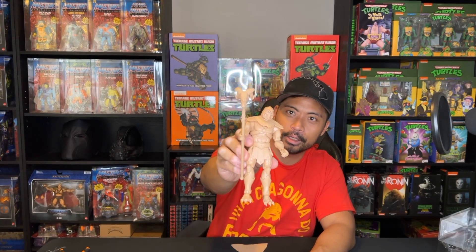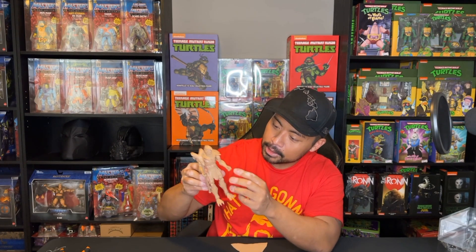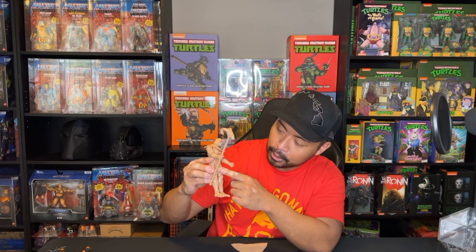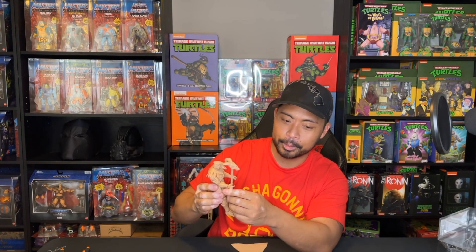It has a nice felt or soft-goods cape, which I believe you can take off if you pop the head off. Overall, I am pretty pleased with this action figure. If you look very closely, you can see all the little stitchings on what's supposed to look like fabric, and the leather belt. Everything looks really cool and up to par with the rest of the Masterverse line.